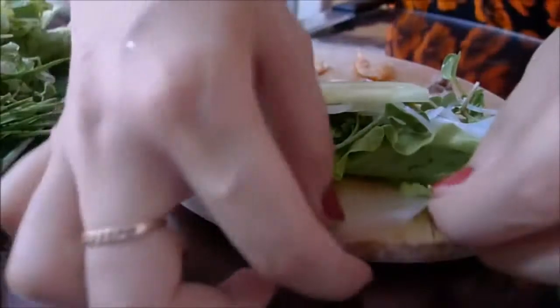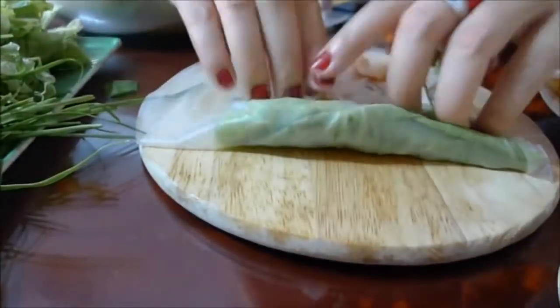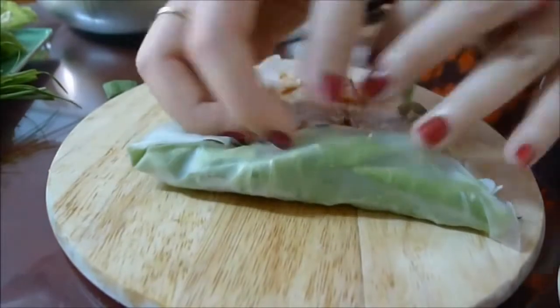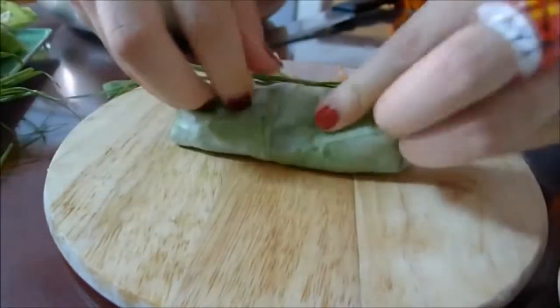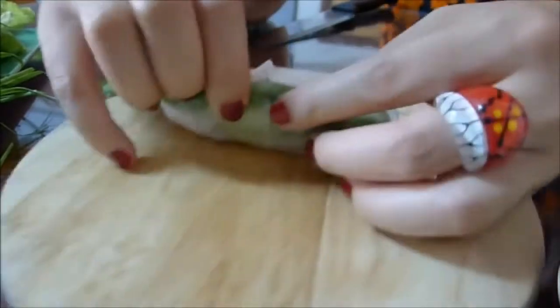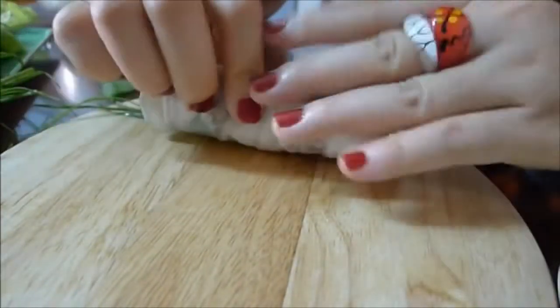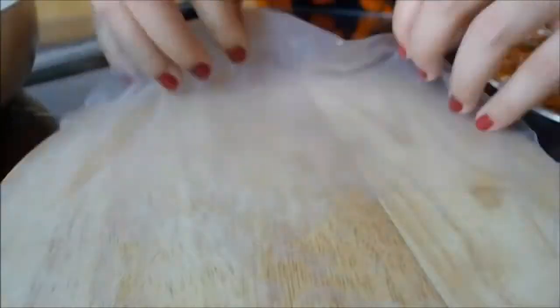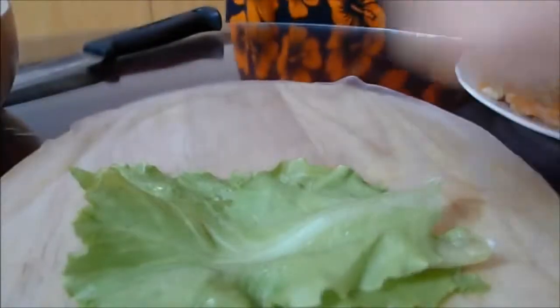Now we roll one to two rounds first, then fold both sides inward. You can also include some herbs at the end like they normally do in Vietnam. Then roll the wrapper gently but tightly. You can see the veggies, the pork, the prawns nicely set in a row. Repeat with the remaining ingredients.